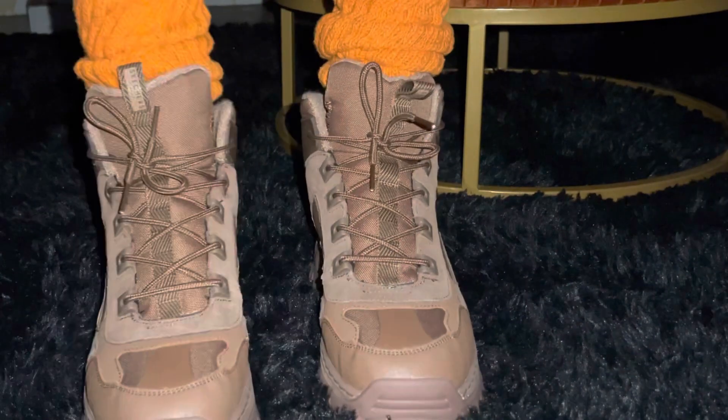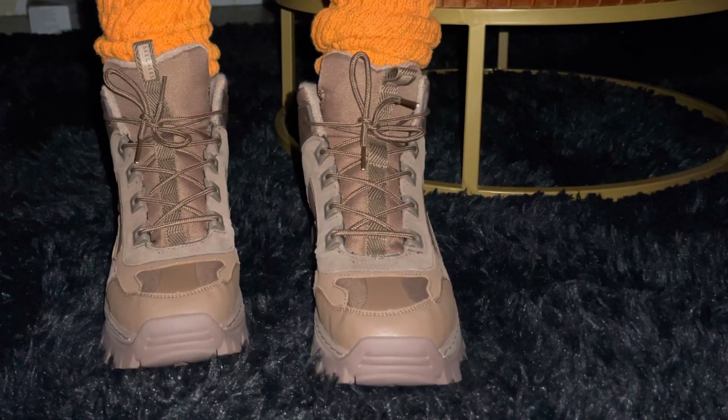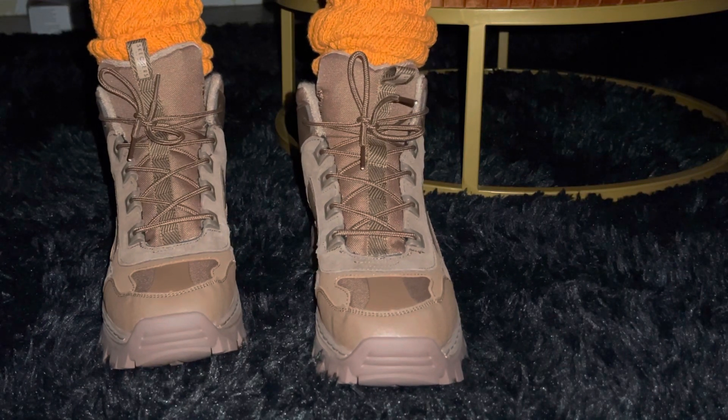I always review my shoes and boots and everything else. So if you like this video, you know what to do.